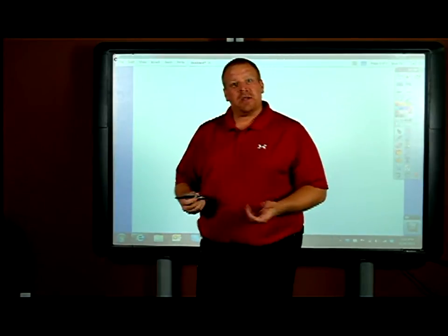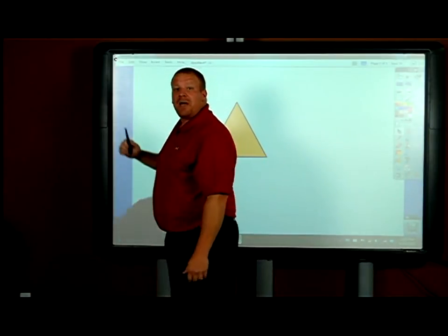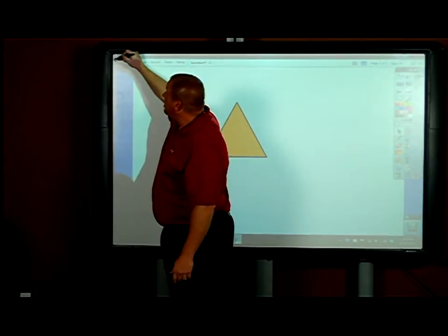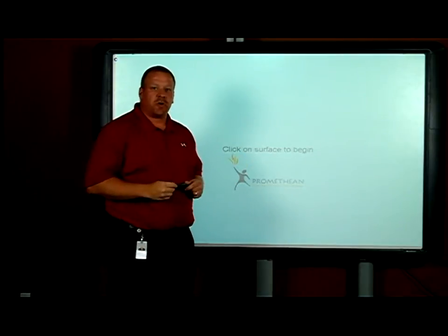I hear you need some help calibrating your board. I'm going to show you how to do that in just a couple easy steps. In the upper left hand corner of your board is a white flame. I'm going to hover the pen over the flame — don't touch it, just hover — until the flame changes color. After a few seconds, the whole board will turn white and your directions will be sitting there for you.